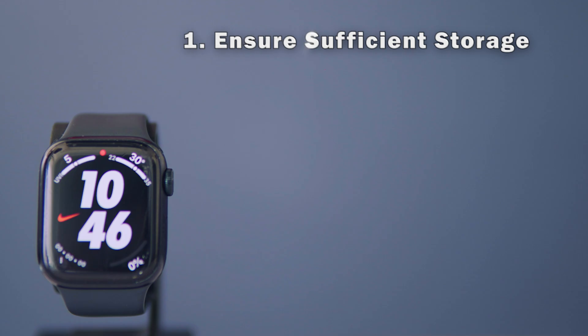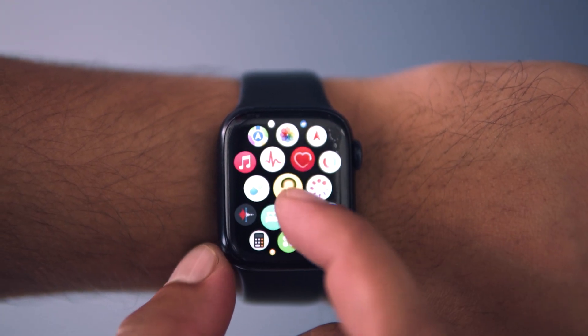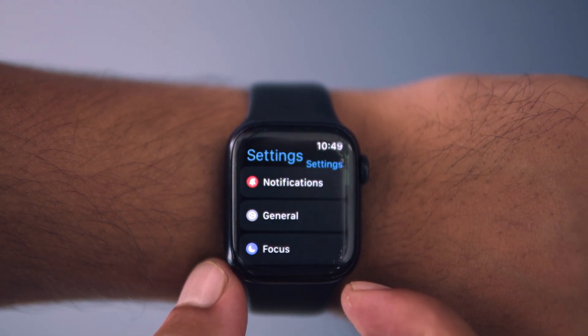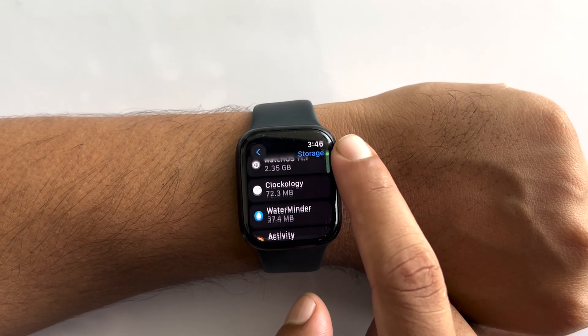Before starting the update process on your Apple Watch, there are a few things that you need to ensure. First is the storage. If your Apple Watch does not have sufficient storage space available, then it'll start to lag and get slow. Insufficient storage can even lead to your Apple Watch freezing in the middle of the update process. So make sure that your Apple Watch is not running low on storage.